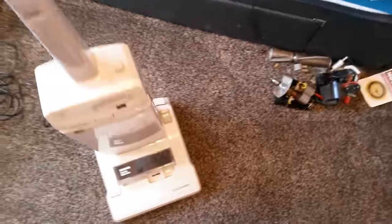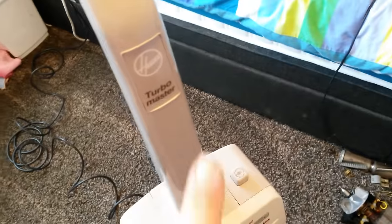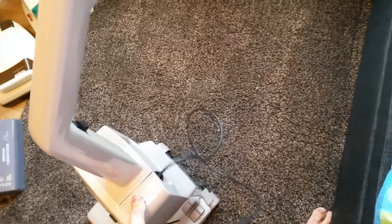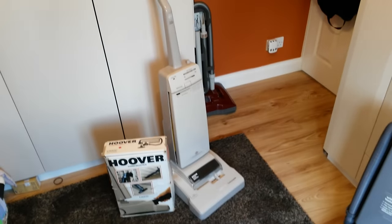I do prefer the total systems which have the tools attached — I think they look more complete — but it's nice just to have a Turbo Master back in my collection. Nice Hoover logo there on the handle. I'll show you the cord rewinding in — hopefully it'll rewind all at once because it's quite coiled up. Brilliant. So there it is: Hoover Turbo Master electronic, model U5080, complete with tools. Love it. Thanks for watching and stay tuned for more videos in the near future.